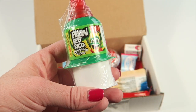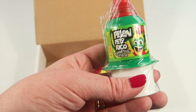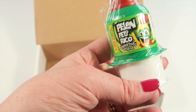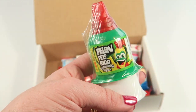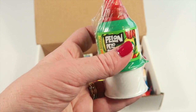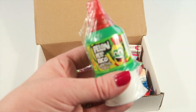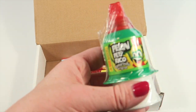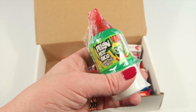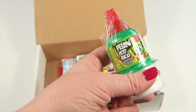This is Pelon Pelo Rico, a candy from Mexico. It's a tamarind paste — you take the tube off and it looks like a colander. You press it up and it comes through the tube and you lick it off. We're not going to try it; this is probably something we'll give our kids. I think tamarind is rather sweet from what I remember.